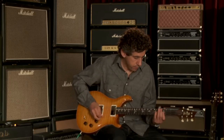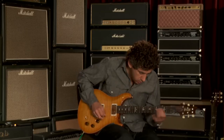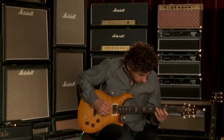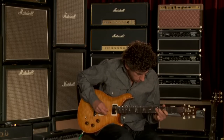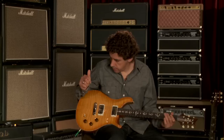In the neck pickup — that's humbucking, and here's single coil. Really keeps the glassy Strat neck pickup sound that's also in the tremolo DGT. Really usable sounds.